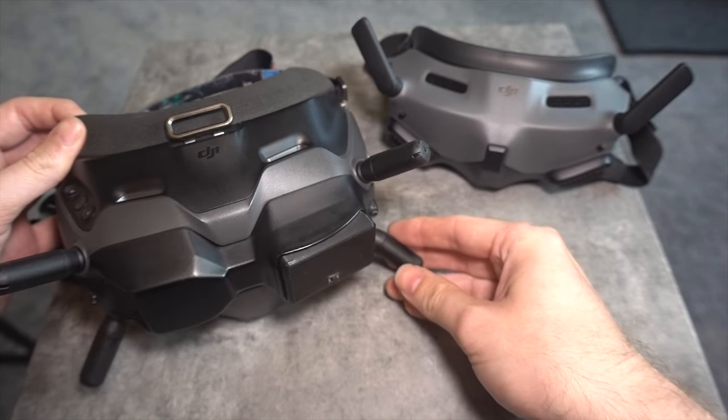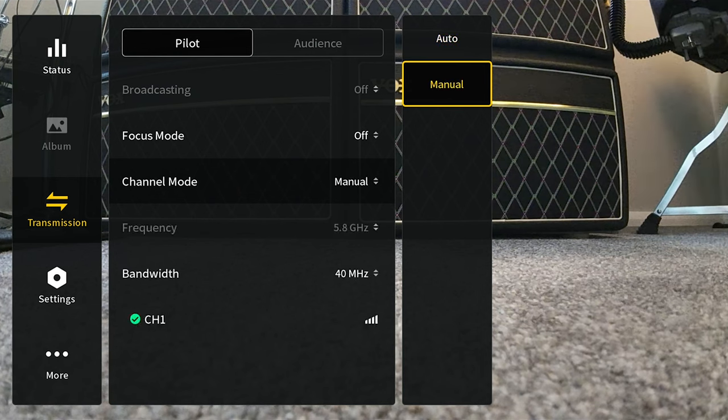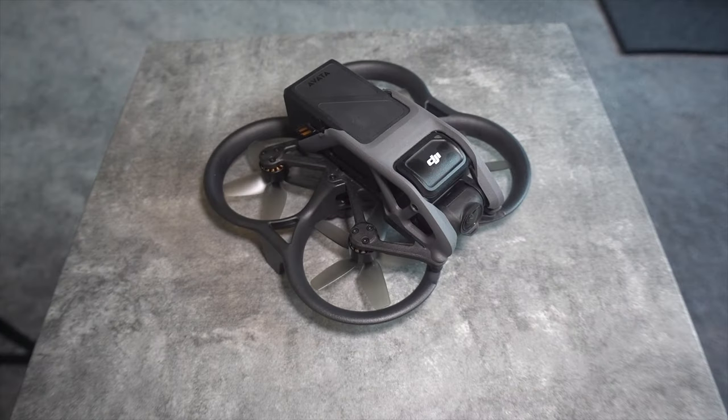Let's talk about the thing that I thought I would mainly be talking about - the video and the camera transmission system. Because it uses the FPV drone's user interface and me being based in Europe, I'm limited to 25 milliwatt and there is currently no way to unlock it. I've tried a VPN and a GPS location lock app, but it seems that as long as the drone knows from its own GPS that it's in Europe, it switches to 25 milliwatt. This might be different when it comes to a standalone air unit as it probably won't have GPS, but everything has to be activated through the DJI app which also has your location baked into it from your address on your account.